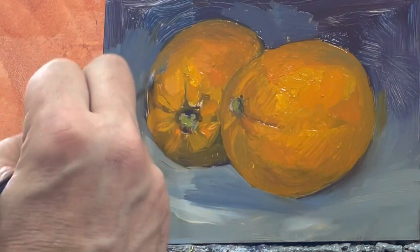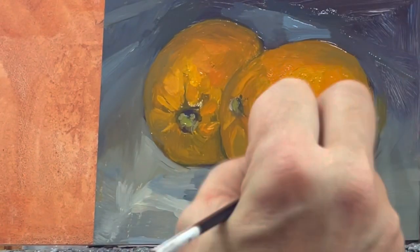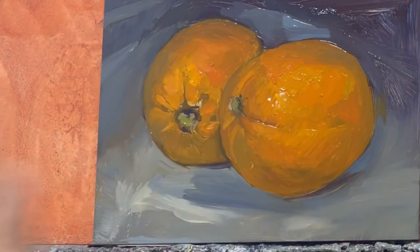I make sure that the drawing is accurate, and I use a thin mixture of linseed oil to create some minor details and embellish the softness of the edges.